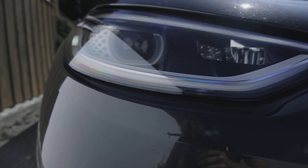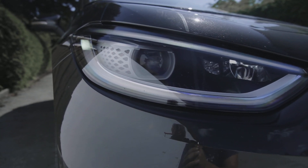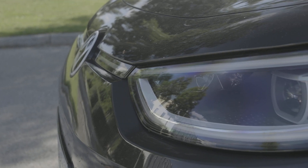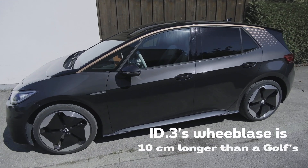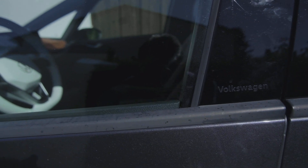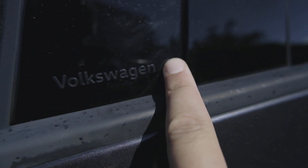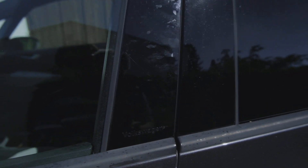These are full LED headlights, which are also standard on this Pro trim level model. In terms of wheelbase, it's slightly longer than a Golf, but Volkswagen promises it offers a similar amount of room to a Passat. I really like this embossed Volkswagen inscription here — it's really cool.